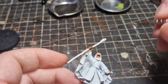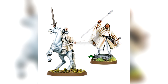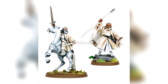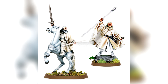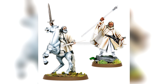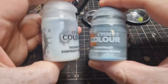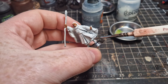Once the Cadian Fleshtone is dry we're going to give it a coating of Reikland Fleshtone. Now Gandalf has two different colours of white on him — a creamier white and a normal classic white. For the classic white on his staff and his undercoat I'm copying the Games Workshop scheme. I mix up some Apothecary White with some contrast medium, and this is going to do all the work for us. Just coat the undercloth, the staff, and his shoes in this and let it dry.